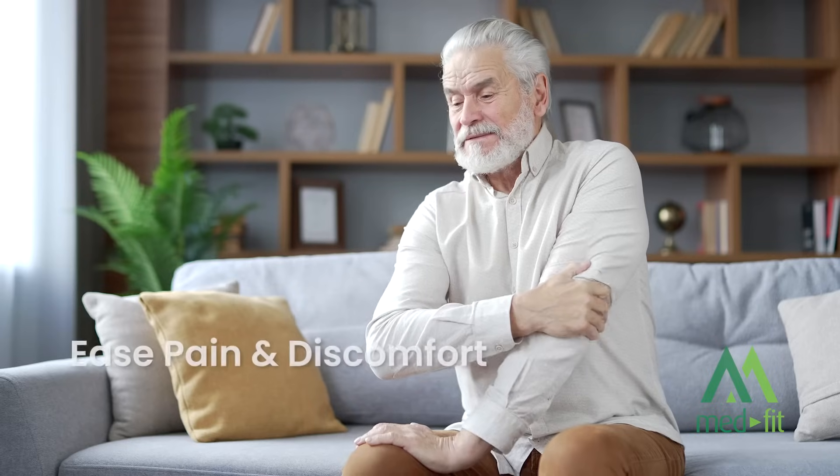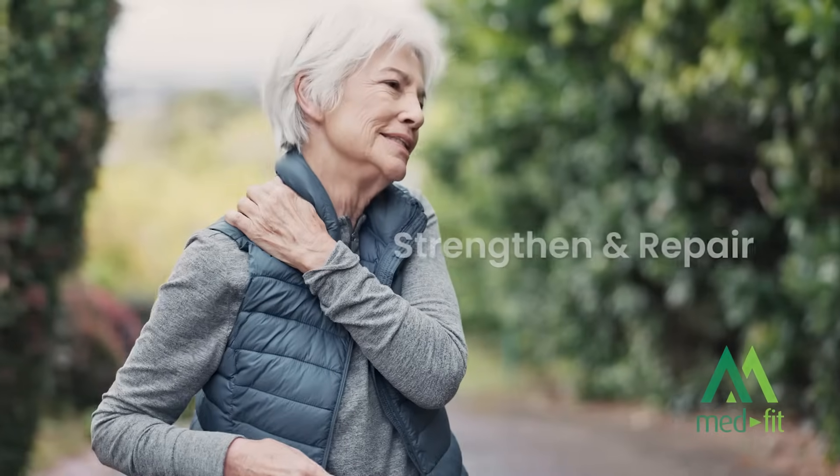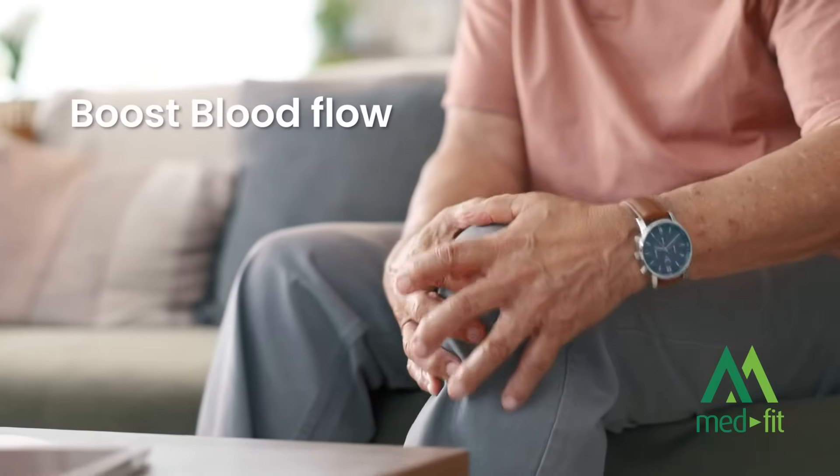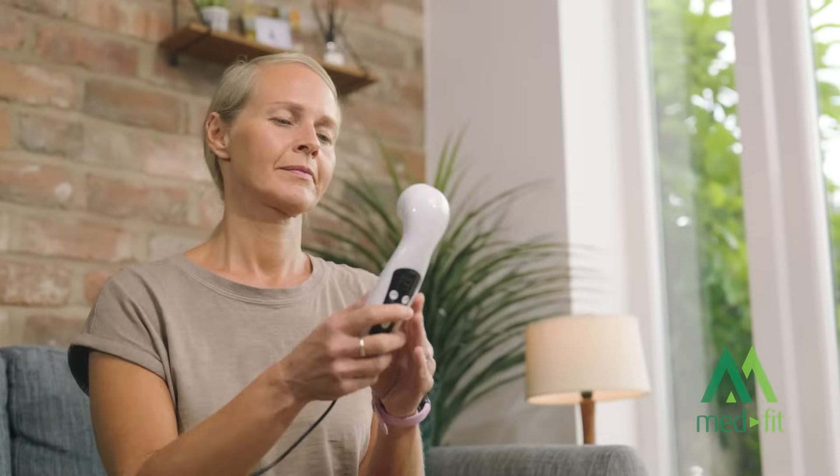This helps to ease pain and discomfort, strengthen and repair damaged tissues, and boost blood flow for better oxygen delivery.